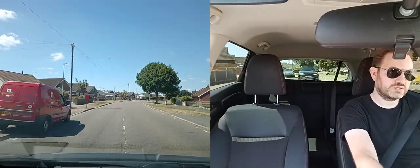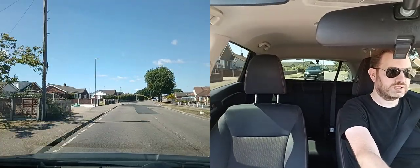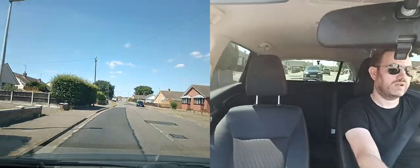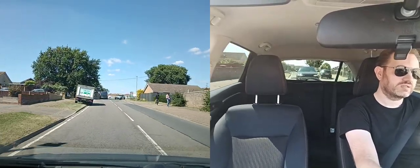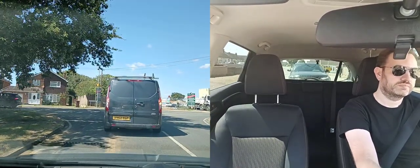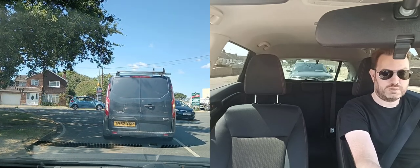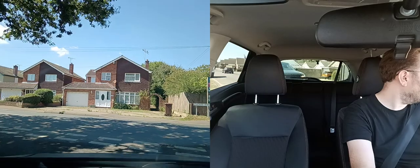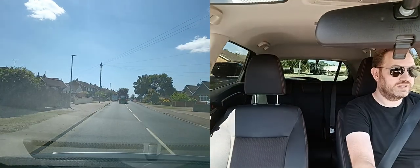Got a car coming up so checking mirrors and slowing down — it's a bend, and we're good. Bringing it out, checking mirrors. Post office van parked there — I won't cut it too close because I can see there was someone in it and you never know, they might jump out. Carrying on up to the end of the road and turning left. Looking ahead — got a parked car this side and a parked van up there. Checking mirrors as I go up to the end of the road, slowing down. I won't indicate left just yet because I don't want it to look like I'm going to pull in behind the parked van. Now signalling left as I get to the junction.